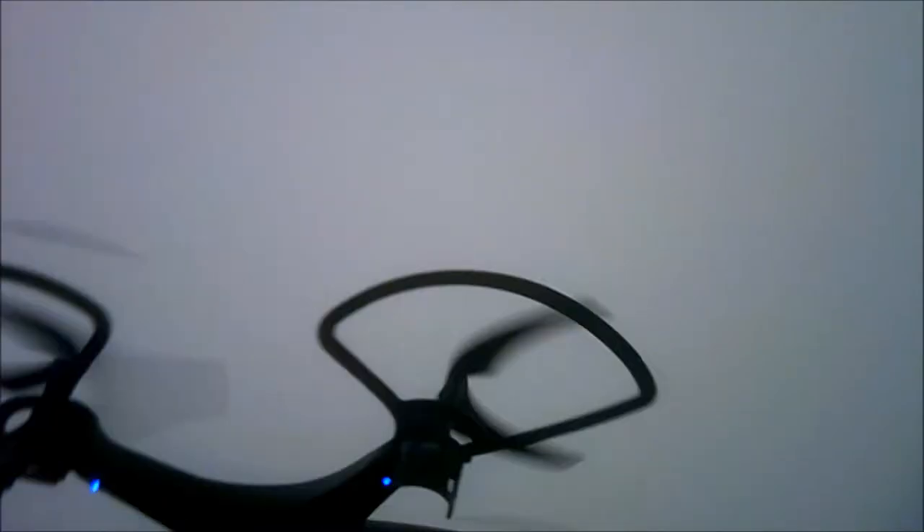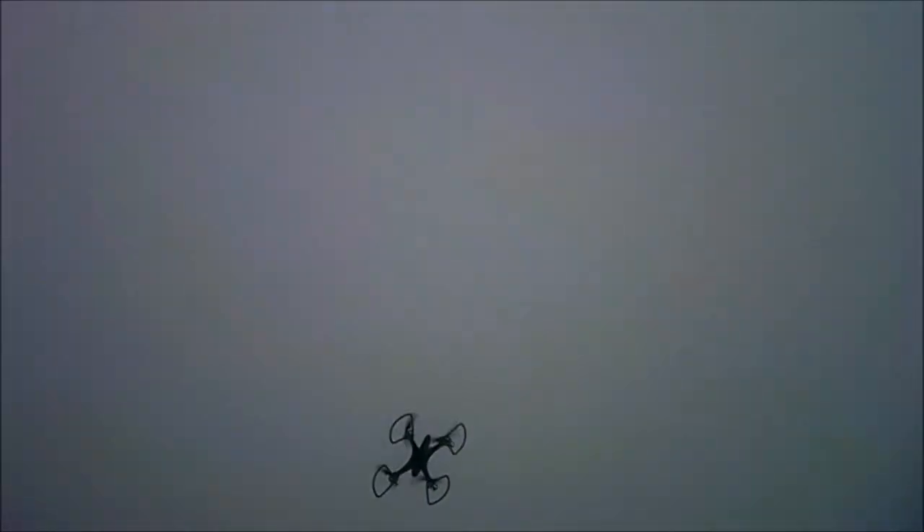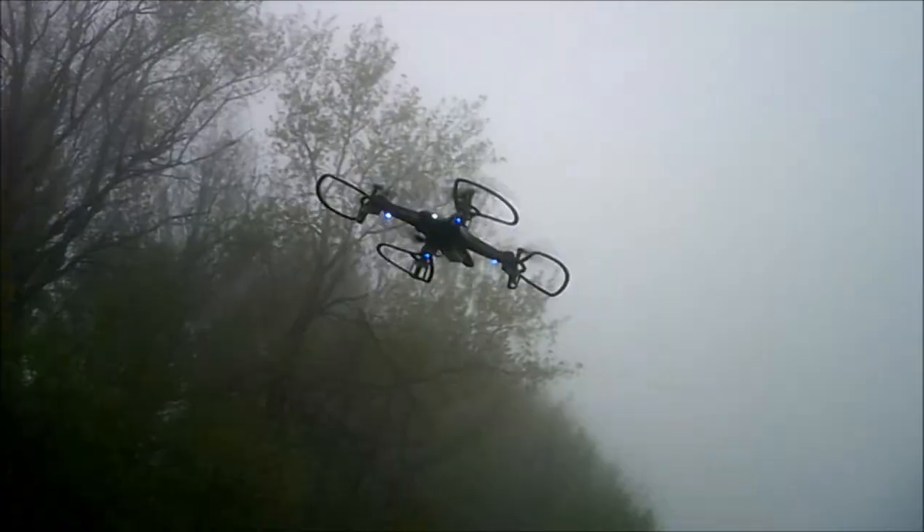Let me show you a little bit of the flyability. Look at that yaw rate — it is ridiculous on this merry-go-round spin. Guys, if you like drones and you're on Facebook, check out Drone Days. The link is at the bottom. That's a group that I run — there's a bunch of us in there.